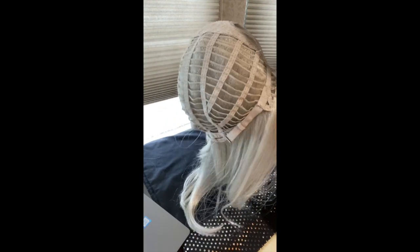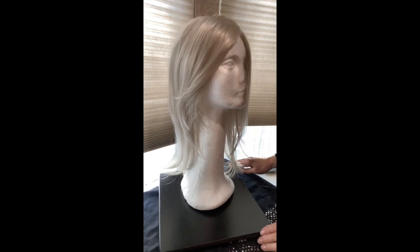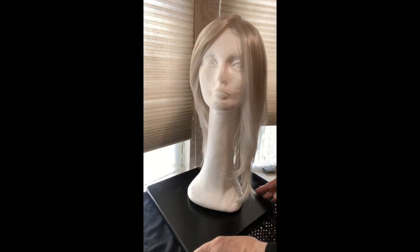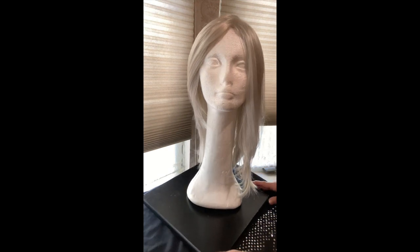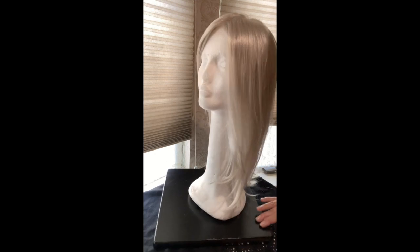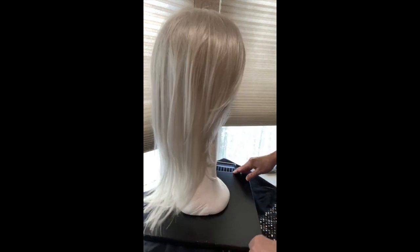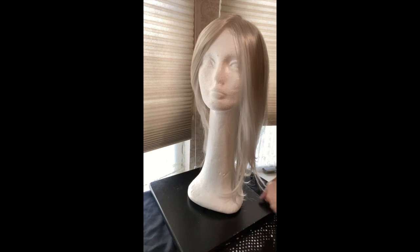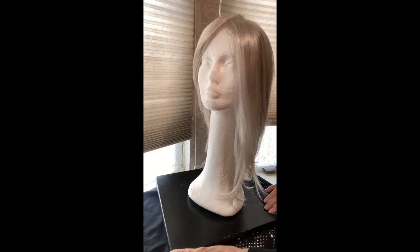She weighs about 4.6 according to the specifications. I think she looks very realistic. You are seeing some shine from the lights above, but she's really not a shiny wig. The shine looks just like regular hair — it doesn't look like that plastic synthetic-y kind of shine we sometimes see on less expensive wigs. Truly a glamorous, lightweight wig that you can wear all day long and feel really glamorous.